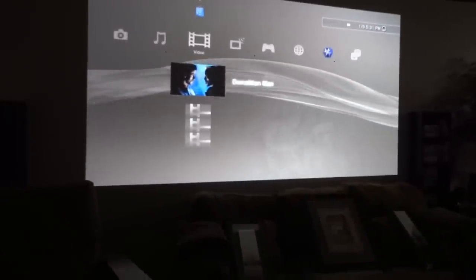Let me start the movie. I don't know if I even need to turn off the kitchen lights because you can already tell that it looks pretty good.